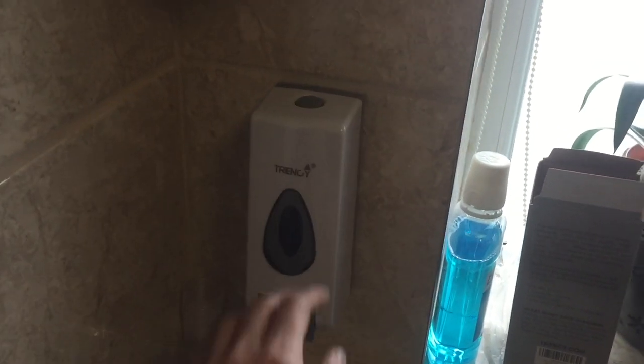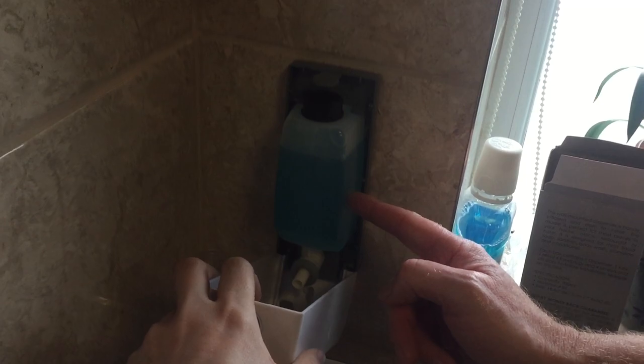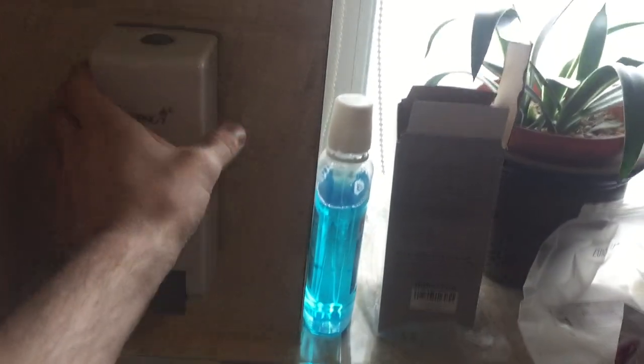It does take hand sanitiser or alcohol-based hand sanitiser, but as mentioned you can put soap in. You can put virtually anything in there, whatever suits you. It's quite smart and it would suit businesses and homes alike — it's just all in one unit. It's more hygienic too.